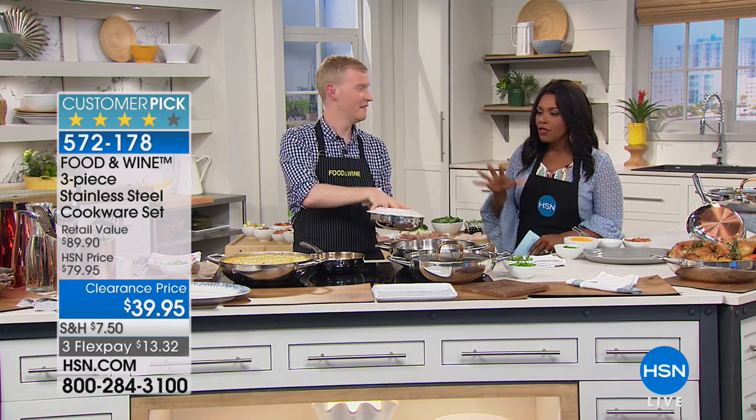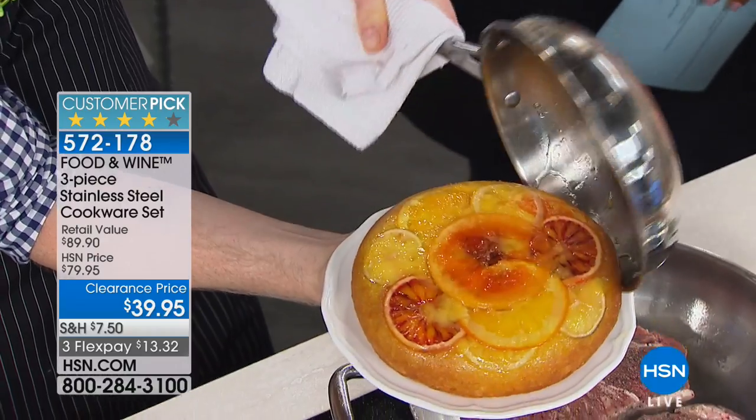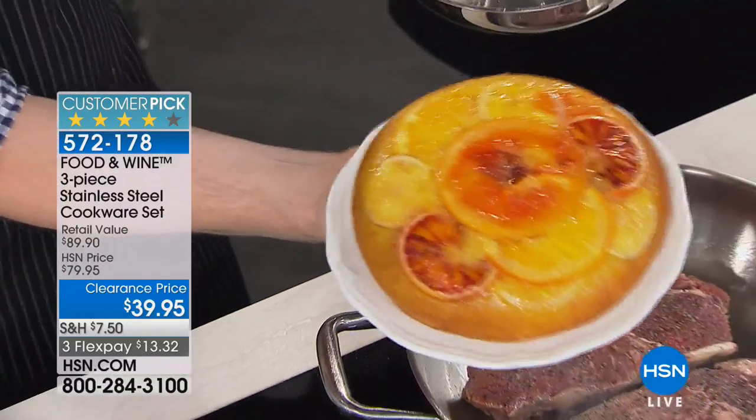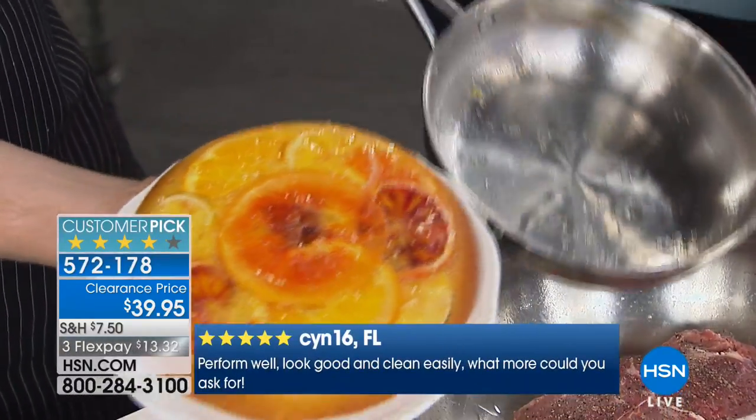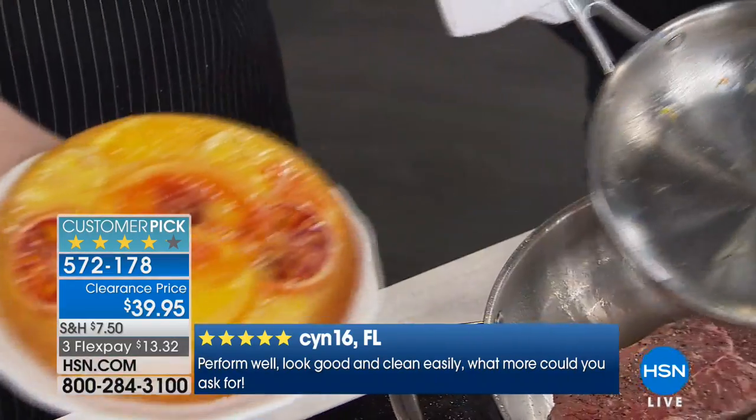All right, this is exciting and I love this set that Justin brought in for us from Food and Wine. Look at that — a little citrus cake for you, in a skillet. Look at this — this cake came out of this pan.